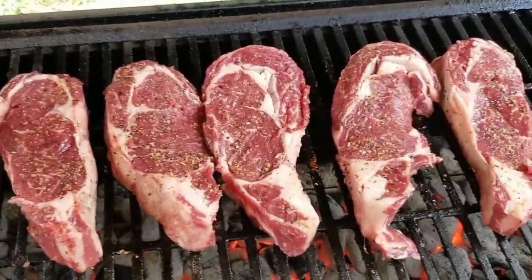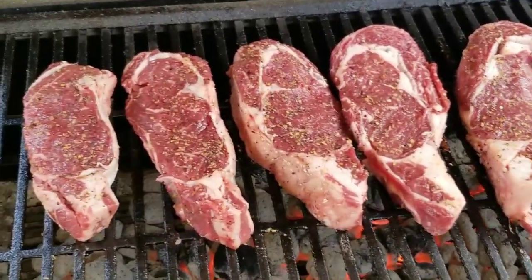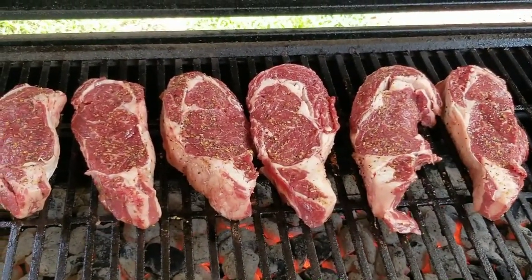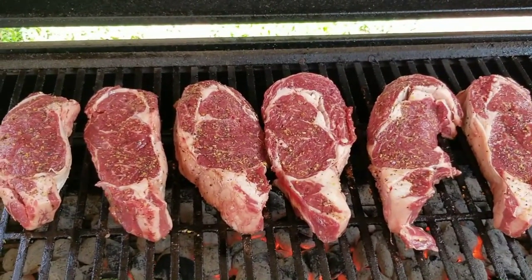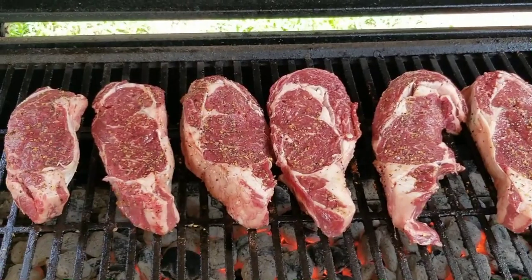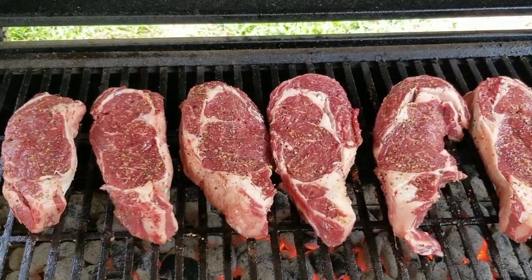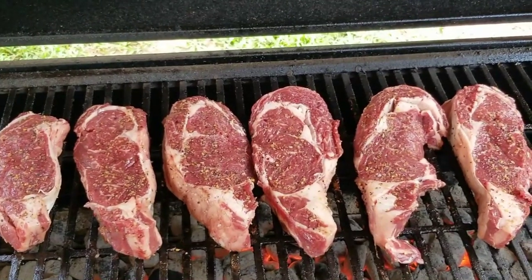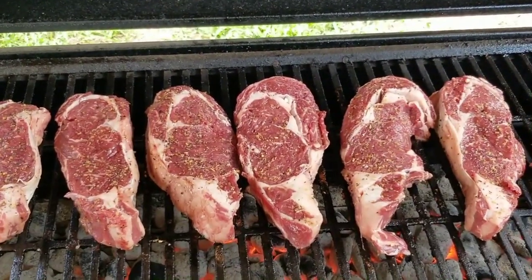We're cooking boneless ribeyes — both about a pound each. I cut them from a whole slab, which is a lot cheaper than pre-cut. I always look for deals like the rib roast at Publix on Father's Day — those are just ribeyes with the bone on. I take the bones, cook them on the grill, and eat them like medieval times. Especially the tomahawk ones with the big massive bones — those are awesome. Let's get these things cooking!